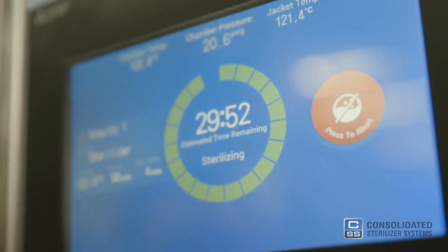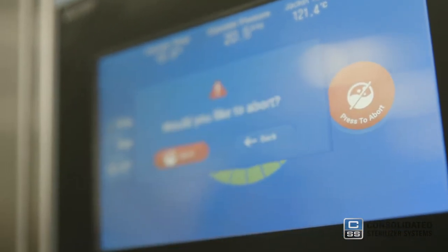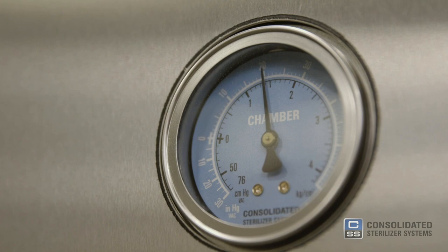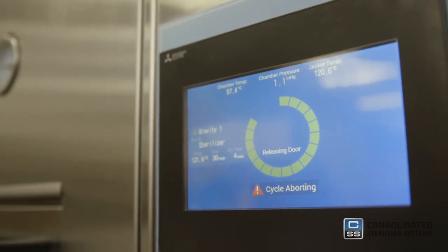Should you suspect any issues with the autoclave, abort the cycle using the abort button on the touchscreen and wait for the temperature and pressure to return to a safe range before opening the door lock. Remember, the goods haven't been fully sterilized until they have gone through a successful sterilization cycle.